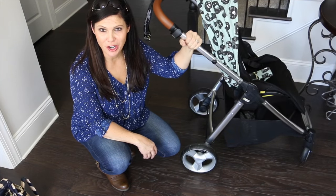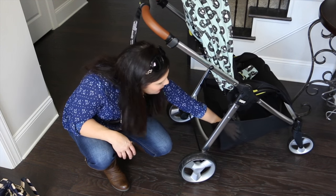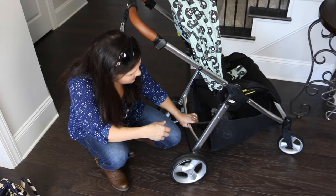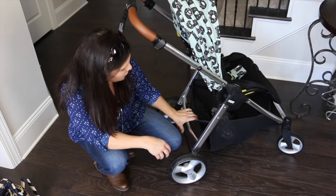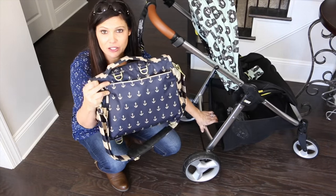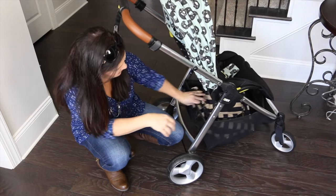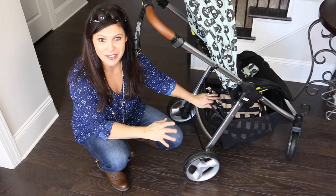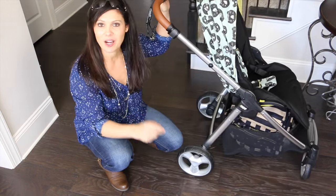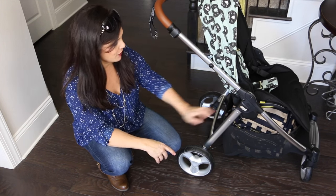Now let's talk about the storage on the Armadillo Flip XT. The basket underneath is a huge basket. It has a rain guard that I keep down there in the basket, but it is a basket that you can access from the front, back, or the sides. The best access is from the back. This is a large Jujubee diaper bag — I can easily get it down there completely in the basket and still have room to spare. The stroller doesn't come with any cup holders or parent tray, but there is plenty of room down in the basket.